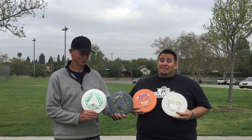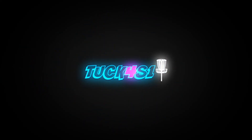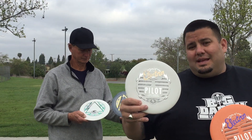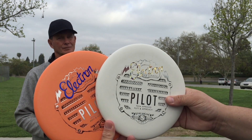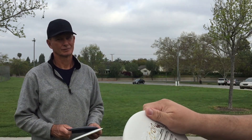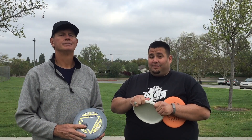There's a new kid on the block: Streamline Discs. Look at the detail on some of these stamps — pretty amazing. Show a little close-up of the Neutron Plastic Trace. There are several color combinations. This Electron Plastic feels like the Electron we all know and love from the MVP line. And I can't wait to show you the footage of how these things fly.